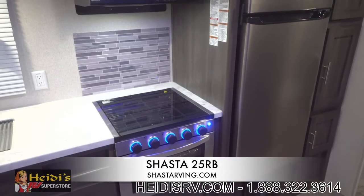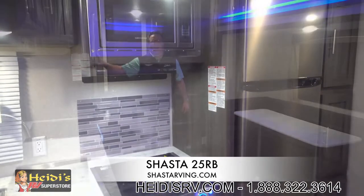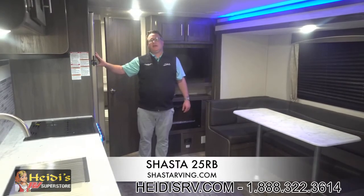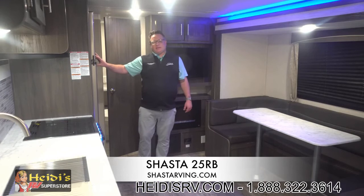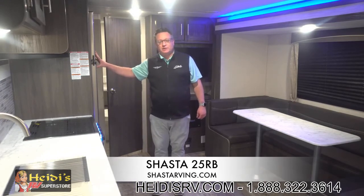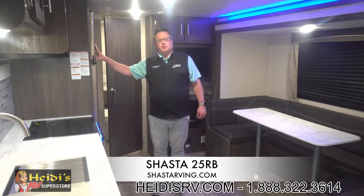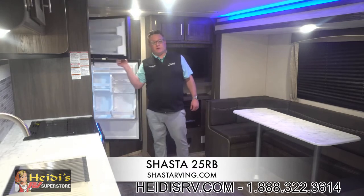In the kitchen area, as standard with all of our Shasta product, we feature a residential-style 10.7 Everchill refrigerator. Most companies have the gas-electric as standard — our gas-electric eight-cubic-foot refrigerator is an option. We chose to go with the bigger, larger refrigerator as standard, giving you more room and fewer trips to the store when you go camping.